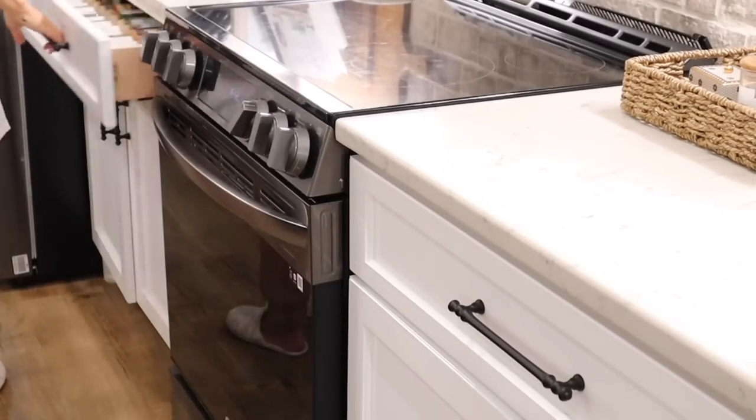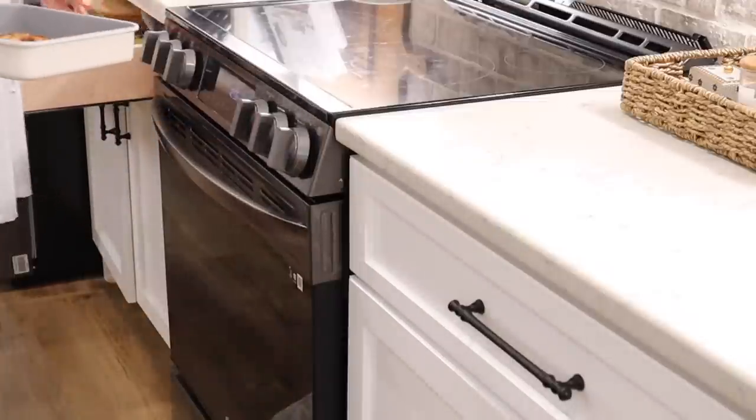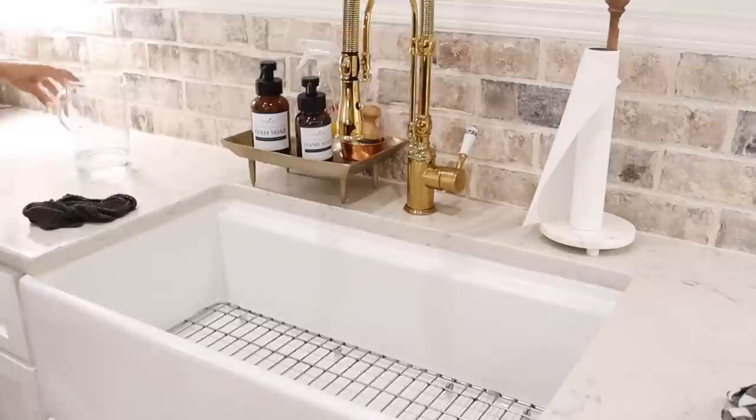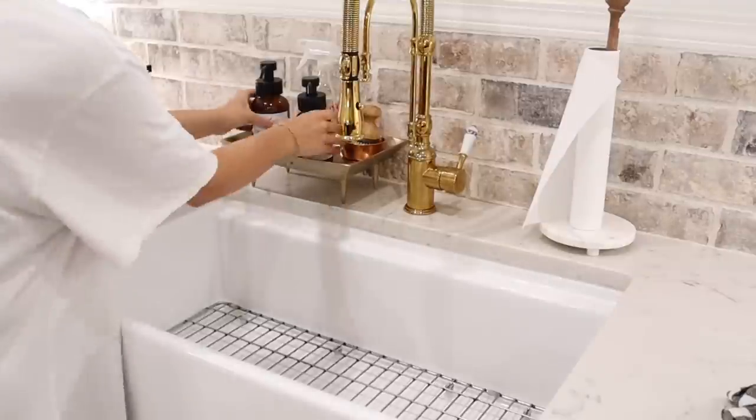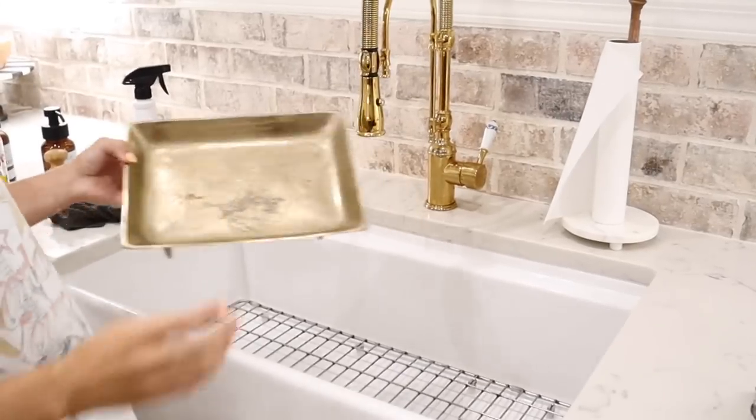That was almost too perfect timing because we are finished with the kitchen. We're finished taking down the Easter decor and the extra chicken that I made up is done. All we have to do is finish wiping up this little area and then we're going to move on to the next part of the house.